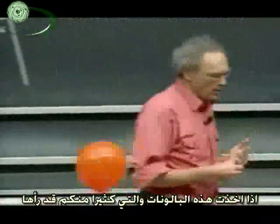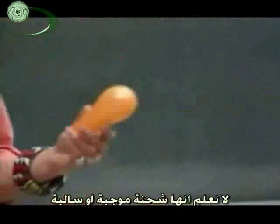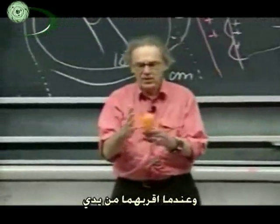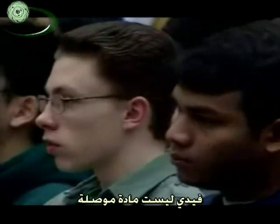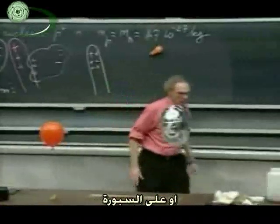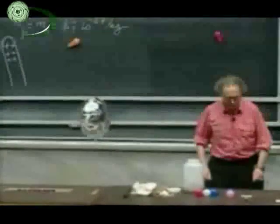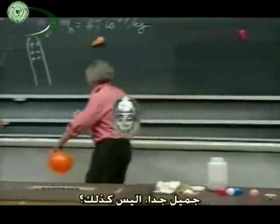If I take these party balloons that all of you may have seen, and you just rub them on your shirt, on your trousers, they stick to my hand. They have charge on them — whether it's positive or negative, I don't know, it's not important. When I bring them to my hand, my hand is not a good conductor, but you get induction — the phenomenon we just discussed — and the two attract each other. The positive and the negative side attract each other. And you can stick them on the ceiling or on the board. You can decorate your room that way. It's very pretty, isn't it?